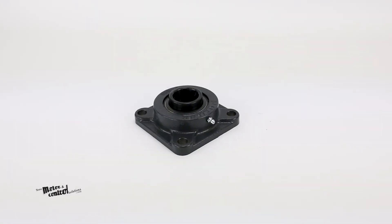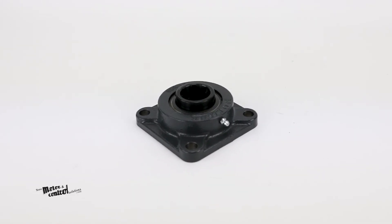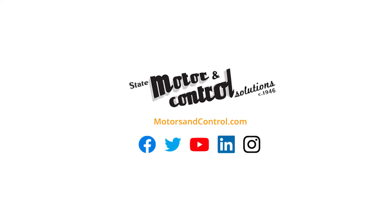For more information on the SF-23 flange block bearing from Seal Master, visit us at motorsincontrol.com.